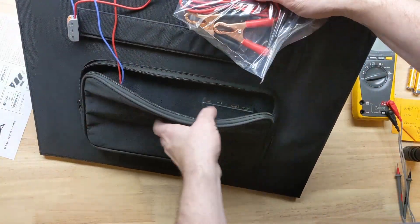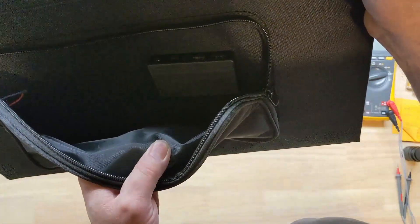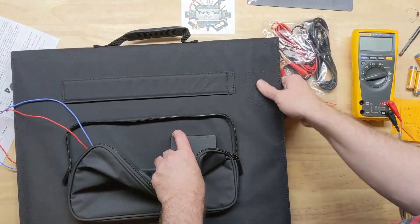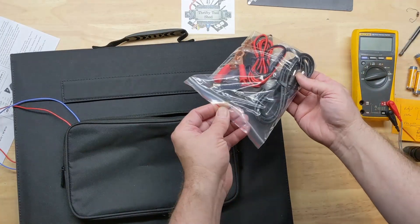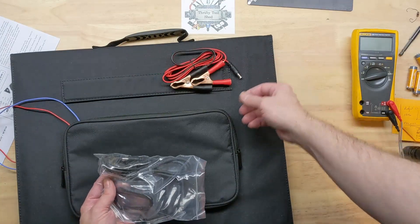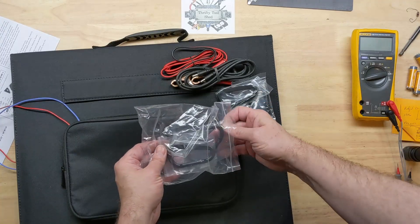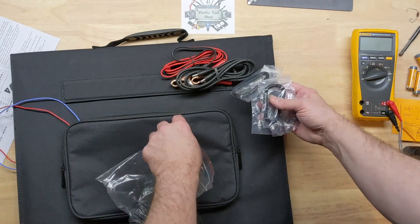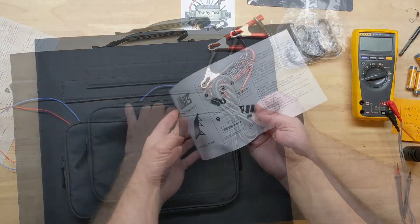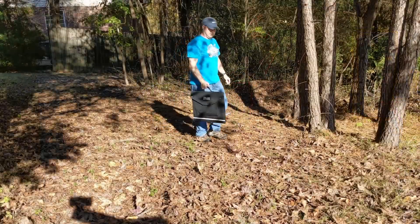There are our DC jacks, our USB, the USB 3.0 and also Type-C, as well as the DC barrel connector. And there are four carabiners included as well.